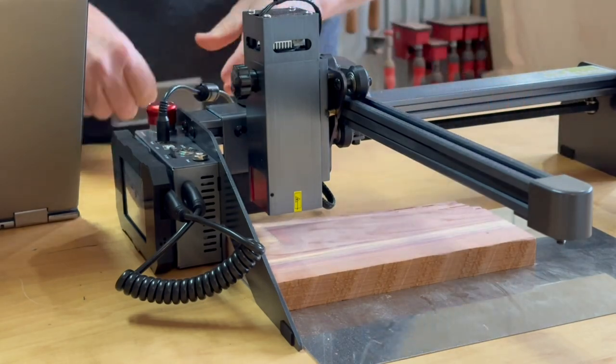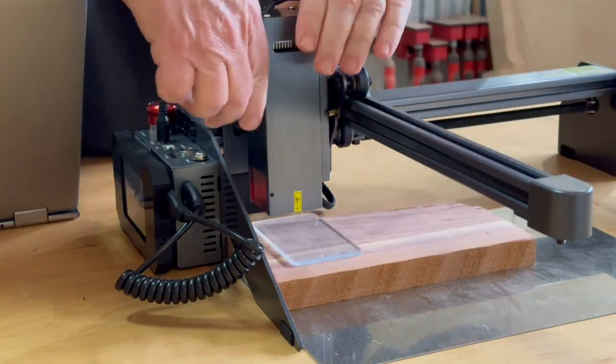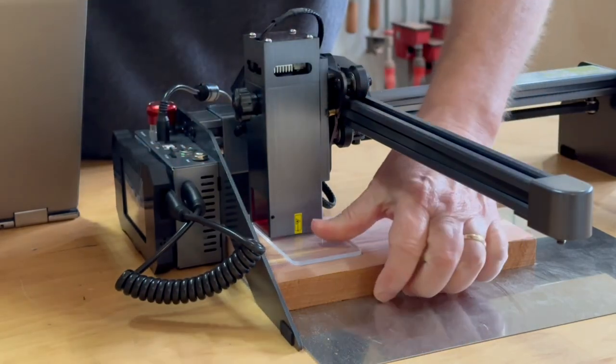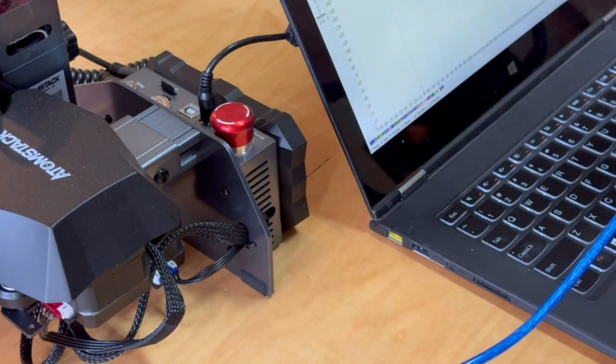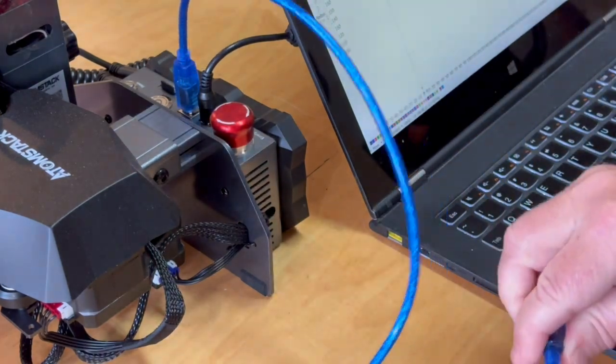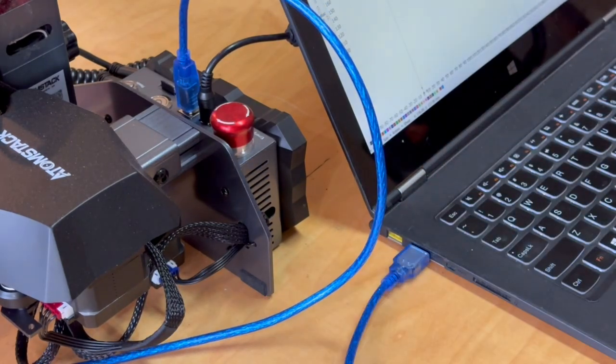This laser is a fixed focus design so setting the focus couldn't be any more simple — just place the spacer under the laser and tighten the screw. Much easier than some other lasers where you have to turn a focus nut while staring at a laser spot. I'm going to connect the USB cable to my computer where I'll use the Lightburn software to run some simple tests.